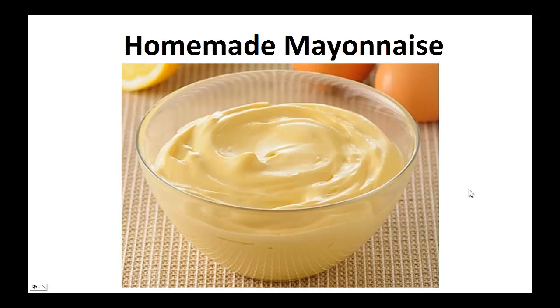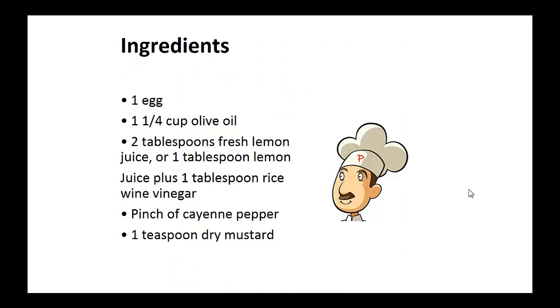Now on to the recipe: Homemade Mayonnaise. Ingredients: one egg, one and one-fourth cup of olive oil, two tablespoons of fresh lemon juice — or one tablespoon of lemon juice plus one tablespoon of rice wine vinegar — a pinch of cayenne pepper, and one teaspoon dry mustard.